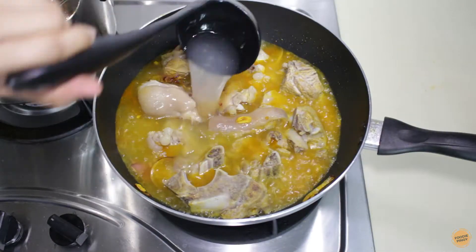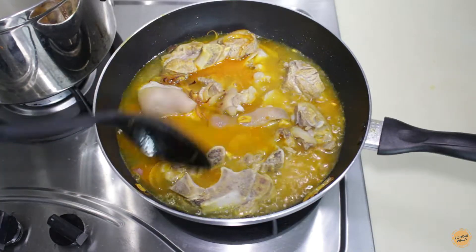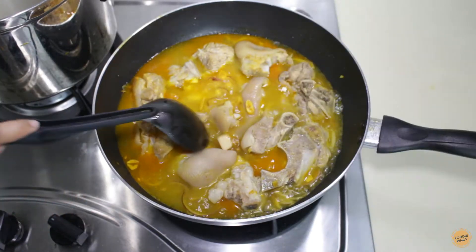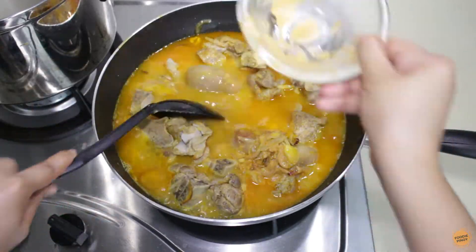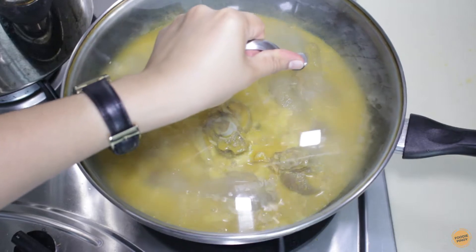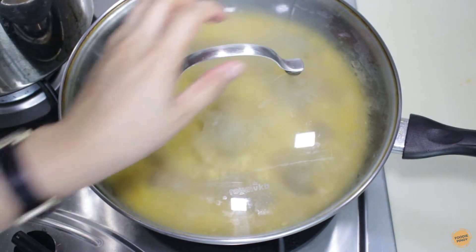Add around 2 cups of pork broth and bring to a boil. Then add the beef cube and peanut butter. Mix well to dissolve the peanut butter. Cover and simmer for another 30 minutes to infuse the flavors.